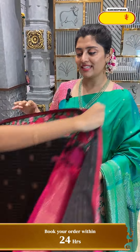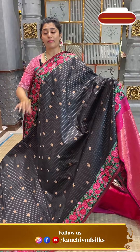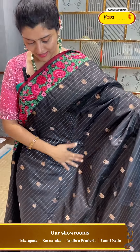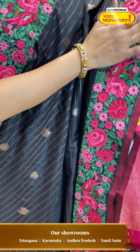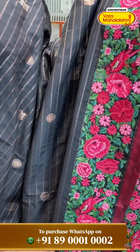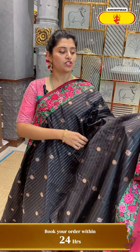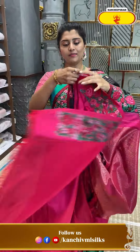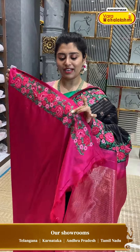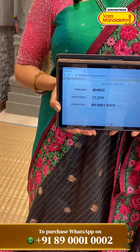Another exclusive saree — in black colour. We all love black with a hot pink colour border — very hot colour combination. Slub finishing with border — like a bird sucking the plants' nectar. Horizontal patterns with rice and booty throughout the body. Code 903 and ₹17,039 is the price.